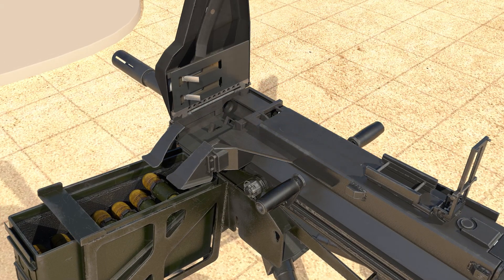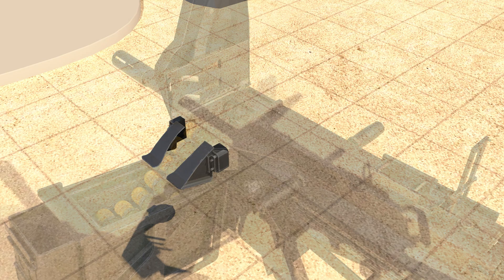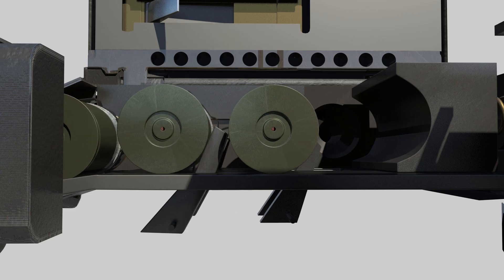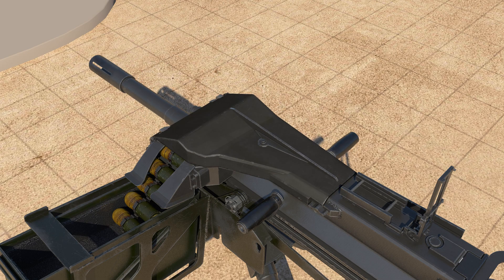To load, open the top cover and slide the grenade into the ammunition guide. The ammunition guide prevents grenades from twisting when fired at high speed. Pull out the grenade and place it next to the first detent on the sabot slide. The detent serves to hold the grenade from being pushed. Place the grenade and close the top cover.